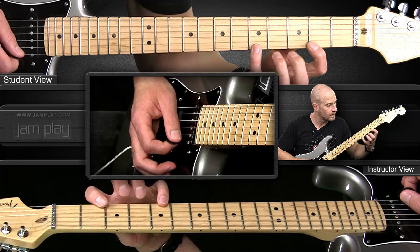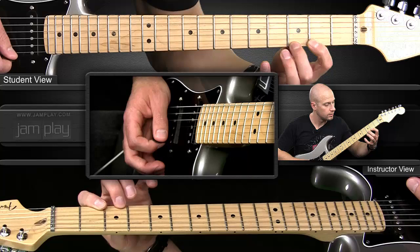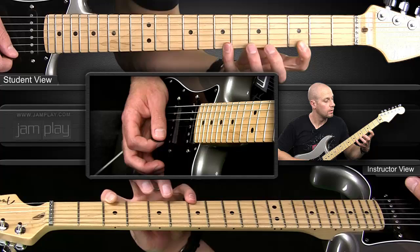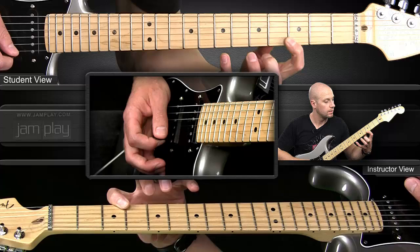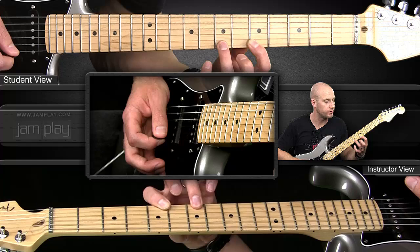It happens four times each position: fourth finger, pull off, second finger. Same pattern, different frets — third, fifth, and seventh. Next, you switch to the one, the three, and the four. Amazing hammer-on pull-off drill.